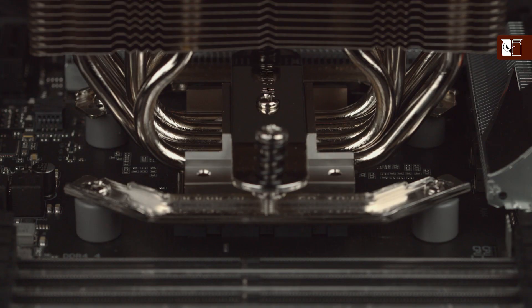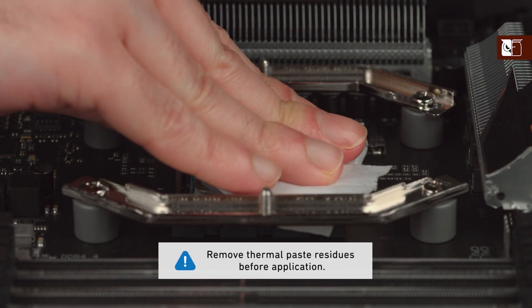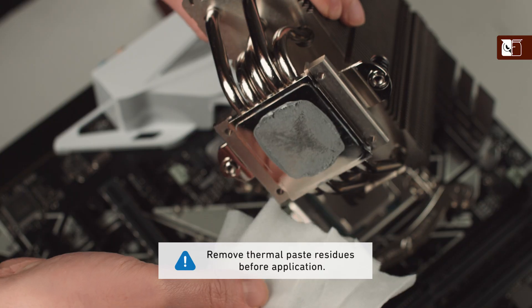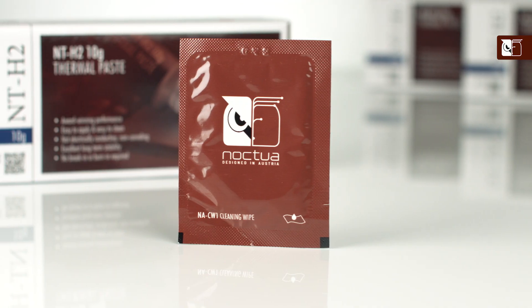If this is not your first time installing this heatsink, or you're replacing a pre-existing cooler, then you should first ensure that any residual thermal paste from previous installations has been cleaned from the CPU and the heatsink, using the NA CW1 wipes included in your NTH2 package.